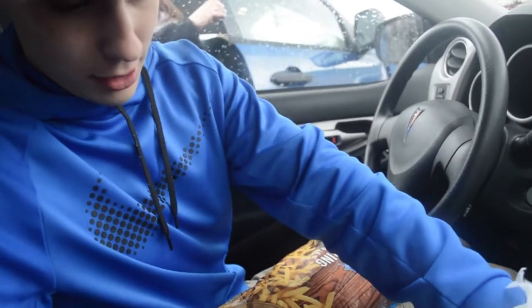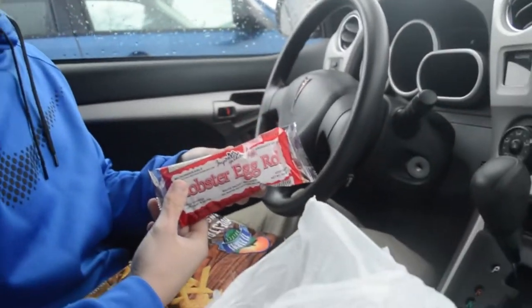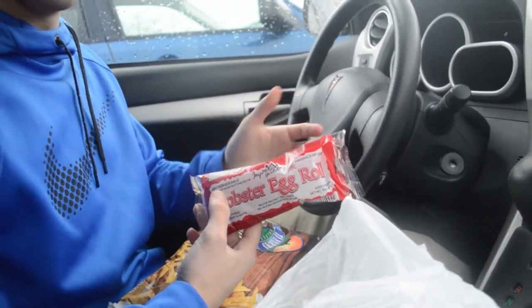We also got a plate because Isaac is running out of them — he keeps smashing them. And we got a lobster egg roll because Isaac was hungry. He just eats these frozen; I don't know why.